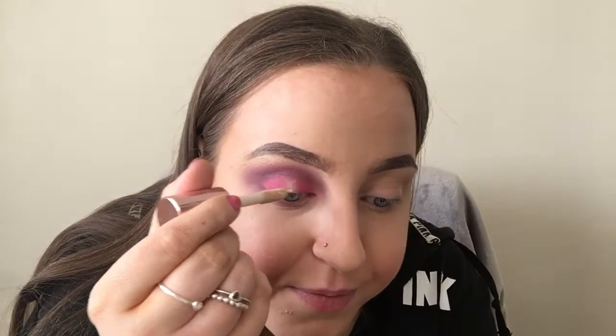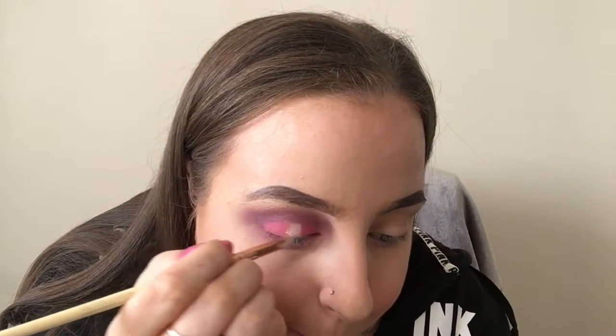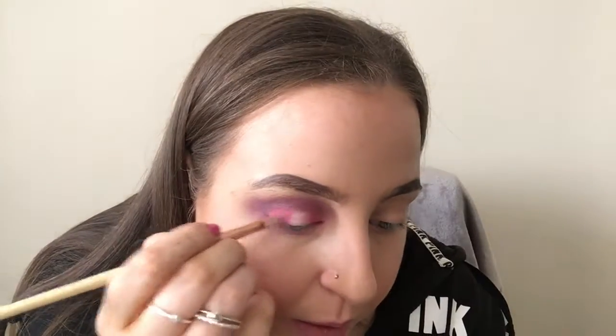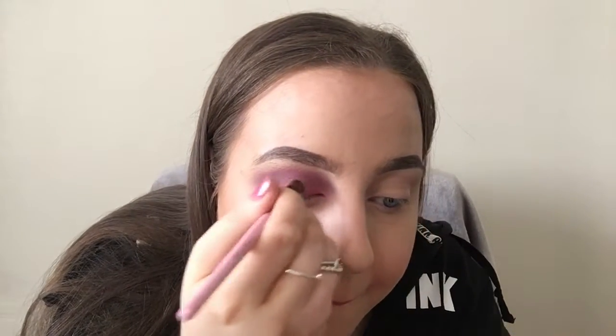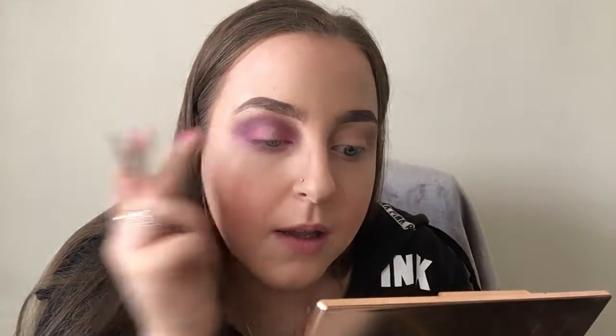I'm going to use a blending brush to blend that out around the edges so it looks more blurry and not so sharp. Then I'm going to take a tiny amount of concealer and pop that in the middle, and use a lip brush to blend it out. I'm using this colour from the palette and popping it in the middle where I've put the concealer. Then I'll go back in with the pinky shade so it all blends together.